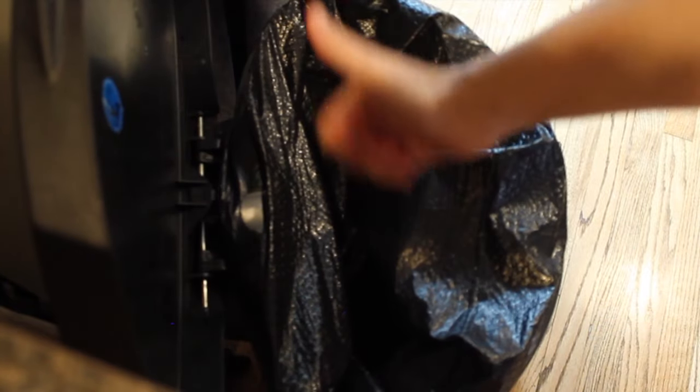Just put the trash bag over it, throw in dirty diapers, leftovers, anything, and you're still going to smell that freshness.